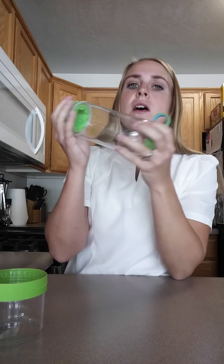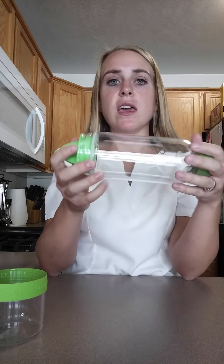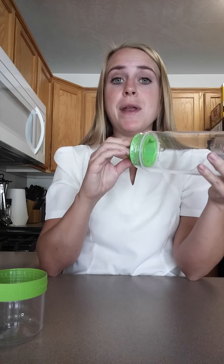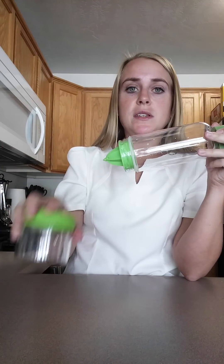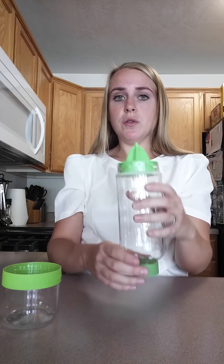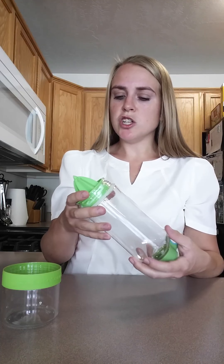All of these pieces are dishwasher safe. I've just washed mine by hand, but I've noticed it does have a strong plasticky scent to it and I haven't done a good wash in the dishwasher yet. You just take all the pieces apart and put them on your top rack — dishwasher safe, which I love with water bottles, so you know you're getting a deep, good clean and sanitized. I've given mine a good clean beforehand by hand, but you can definitely do the dishwasher as well.